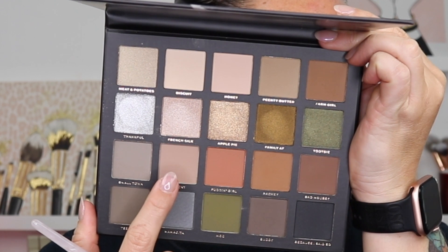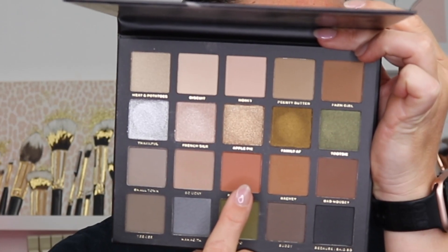My first shade going in the crease is this one right here, which is 'So Ucky.' Reading some of these shade names makes me laugh — others I get are sentimental to her. I never saw her video about the names, but I know they mean something to her. This shade is really light, which is fine and good for the crease — it gives us something to put down and buffer before going into the darker shades. Now I want to go into 'Pudding Girl,' a peachy-pinky shade. On a fluffy brush, I'm placing this underneath the crease and in the outer V before blending it out.